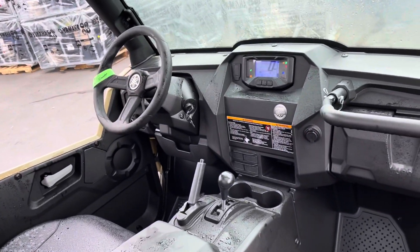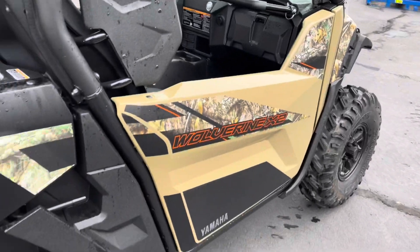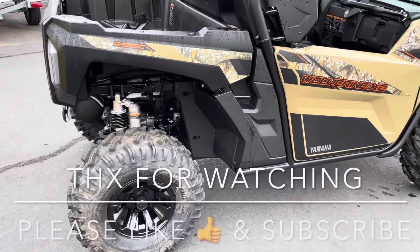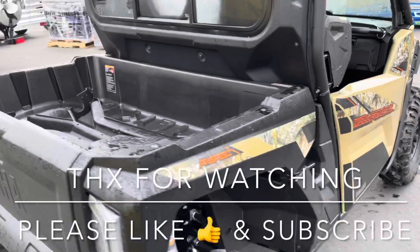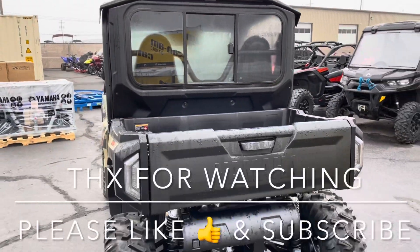Here's a shot of the inside. Overall a pretty clean build — you don't have to do much to these Yamahas.